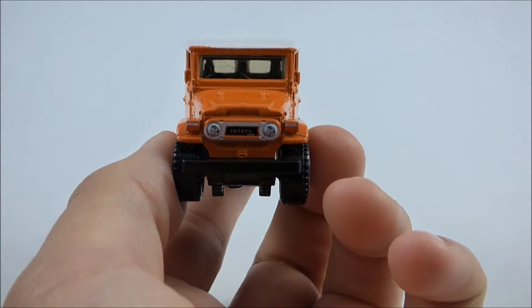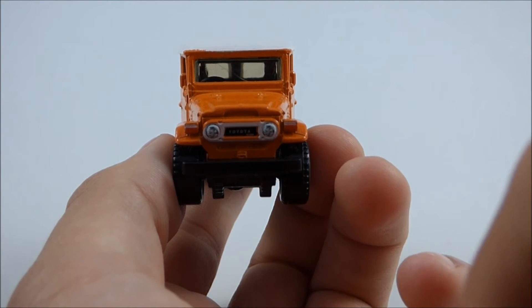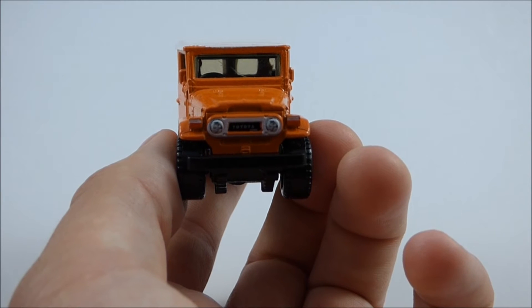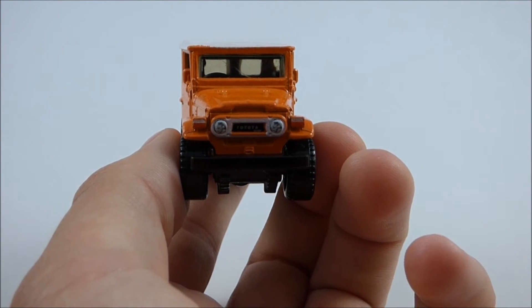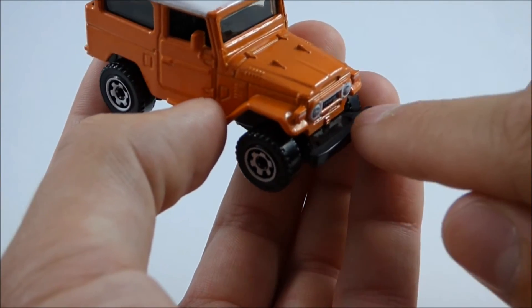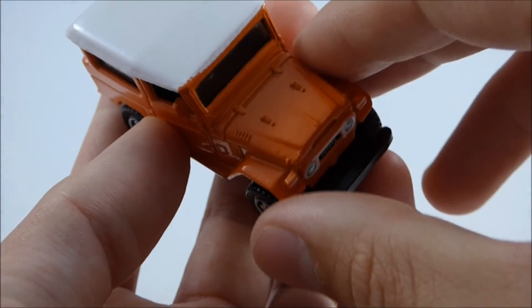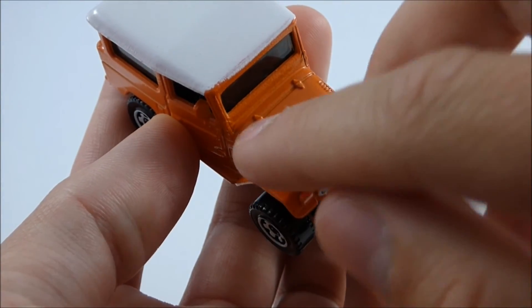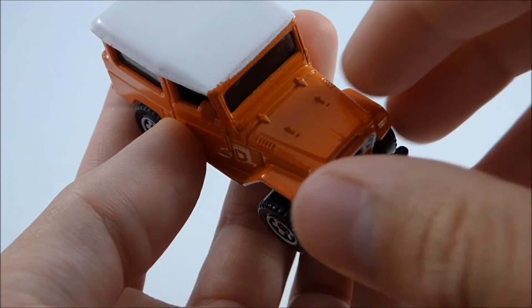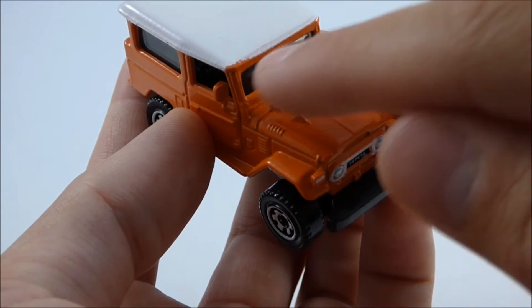Moving around to the front, I think the front of this Matchbox model looks very nice. We have nice headlight detail, painted on, and we have Toyota written out in white in between the headlights and the grille. On either side we have turn signal lights, again painted on, and we have a nice black plastic bumper. Up here in the hood we have some nice hood detail — more air intake to cool the engine — as well as hinges for the hood. The windshield does not feature any windshield wiper detail, which is unfortunate.